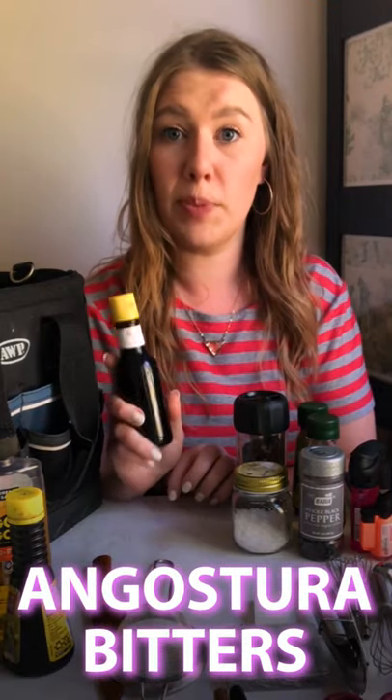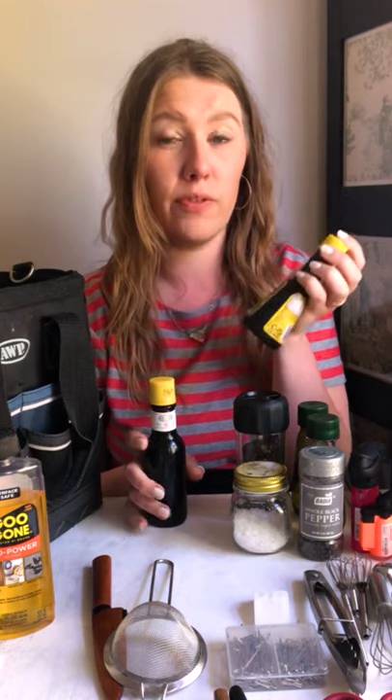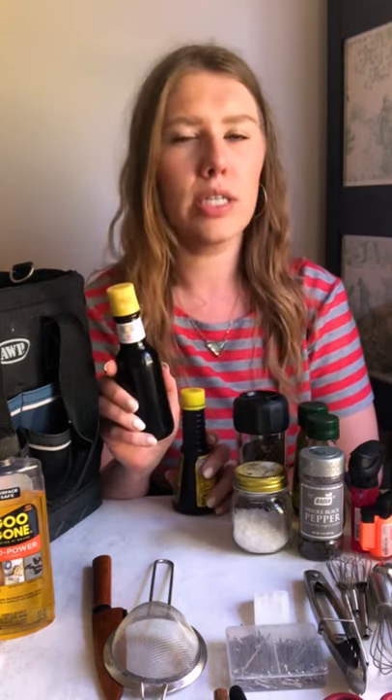This is Angostura Bitters, which is obviously used in cocktails. But I would probably pair these two items together because sometimes Kitchen Bouquet isn't the color you need for the meat. So if I was doing steak or a cooked red meat that was really, really brown, I would probably use Angostura Bitters directly on that. Versus chicken — Angostura Bitters is a little bit more orangey golden, so I would mix these two together to get the right color for whatever I'm wanting to use the color for.